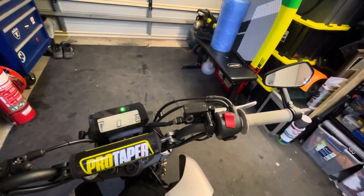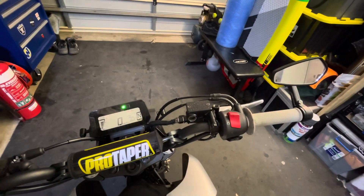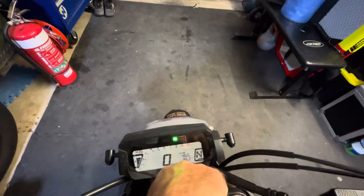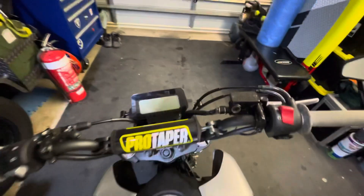Release your hand off the throttle, let it return. It will start to flash slowly — that has now reset the ECU. Then turn the ignition off.